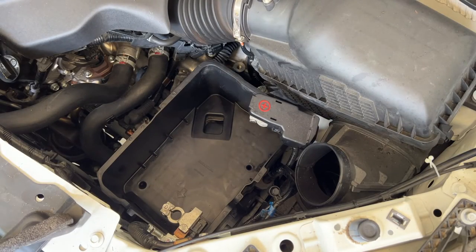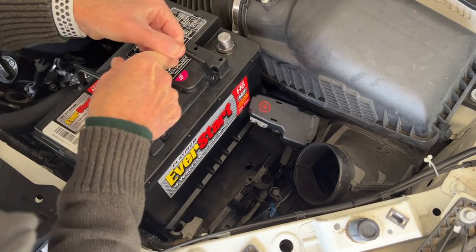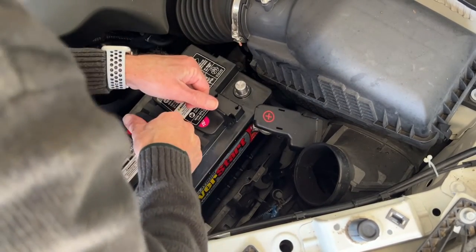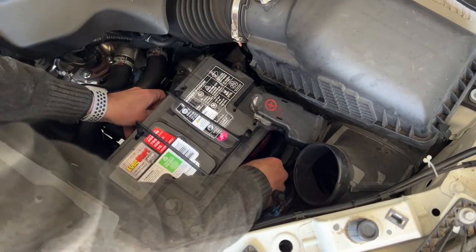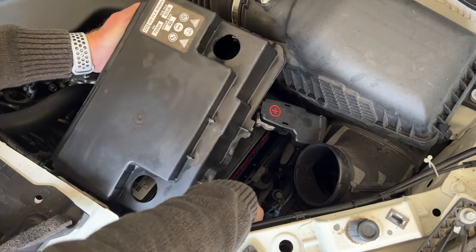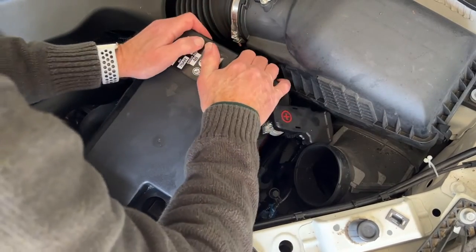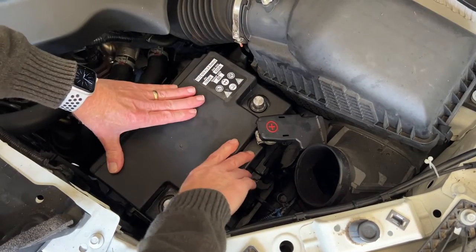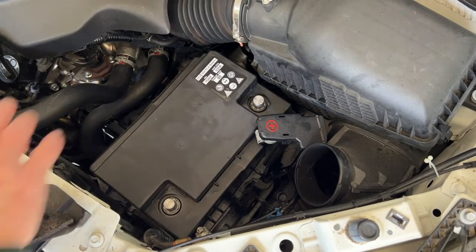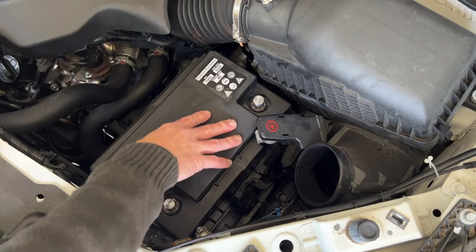I've got the battery compartment all cleaned out — time to put in the new battery. The next step is to reinstall the cover; it's a snug fit. Make sure you've got a good tight seal. There's a fan here that keeps the battery cool, and there are gaskets all around this cover that keep hot engine air from getting to the battery, so be sure you've got that installed properly.